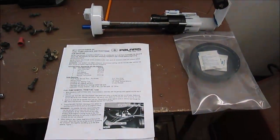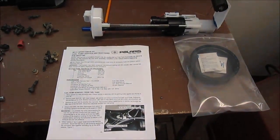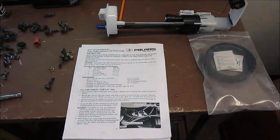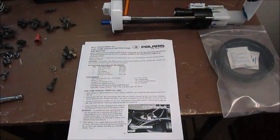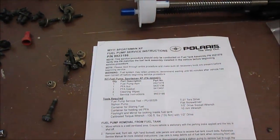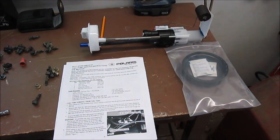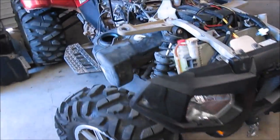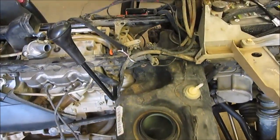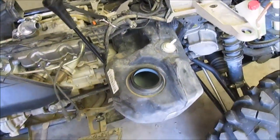After my Polaris XP 850 began stalling out, I decided to replace the fuel pump. I ordered this for $185 from Rocky Mountain — Polaris part number 9923199. It's a new fuel pump assembly. The biggest problem is that you have to pull the tank, and the best way to pull the tank is to pull the air box.